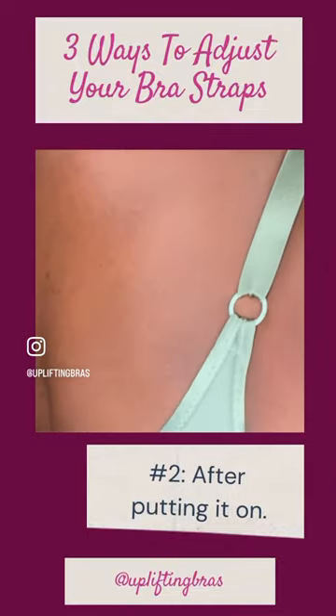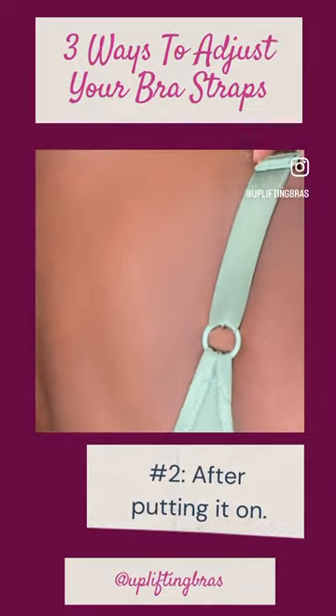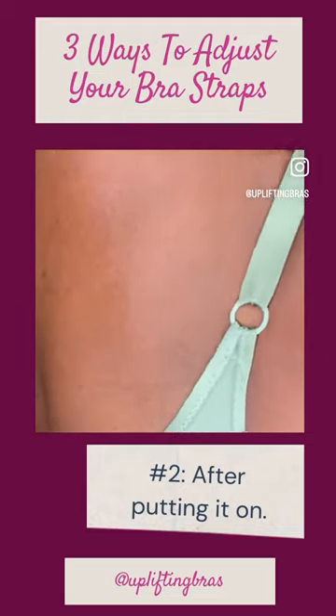The second way is doing it after putting it on. You can slide the adjuster up and down if you are able to reach.